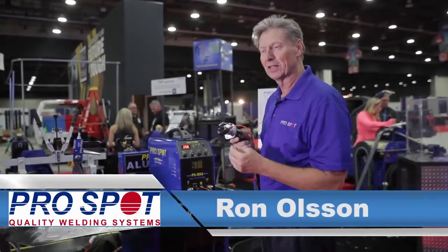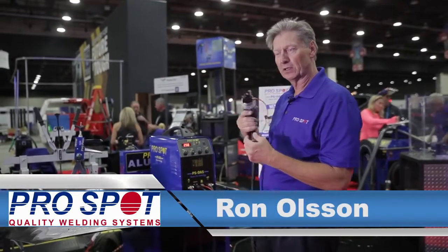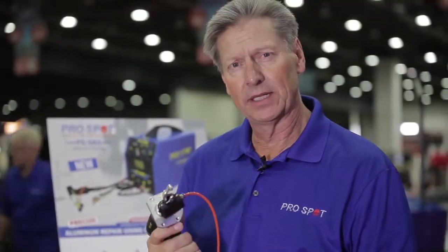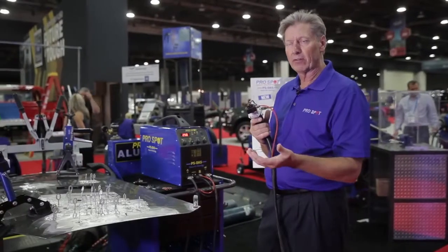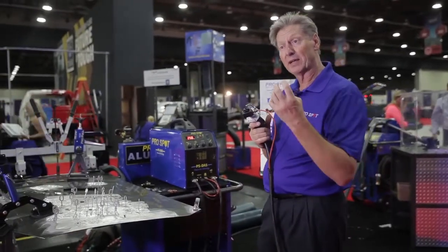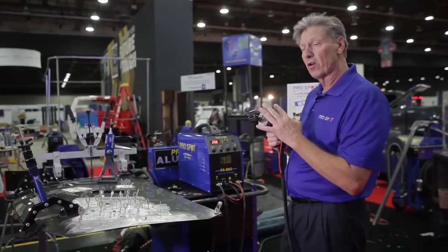Ron Olson here again with ProSpot. I just want to introduce you to a new product that we have — the latest technology in aluminum repair for dent pulling and stud welding. Previously we have our AL5, a very popular dent puller that uses capacitor discharge type delivery of the current. This new technology is called drawn arc.